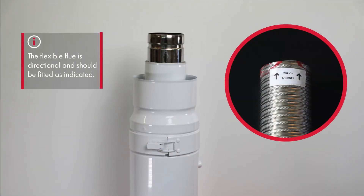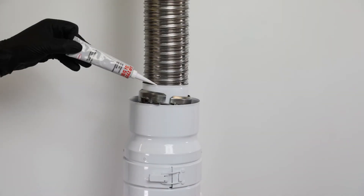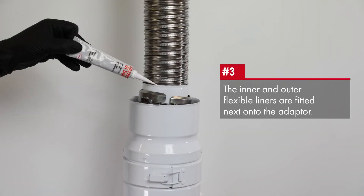The flexible flue is directional and should be fitted as indicated. The inner and outer flexible liners are then fitted onto the adapter.